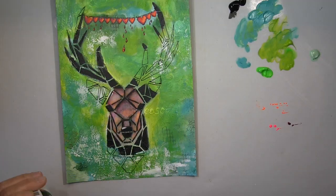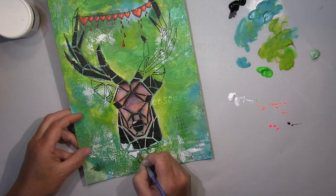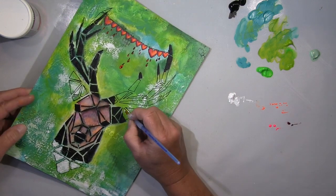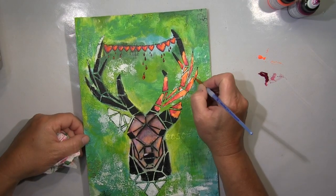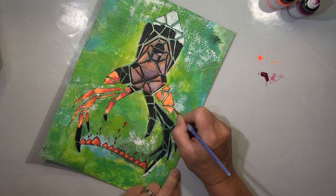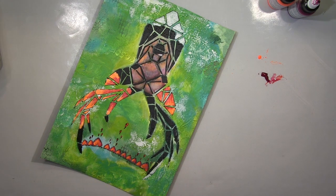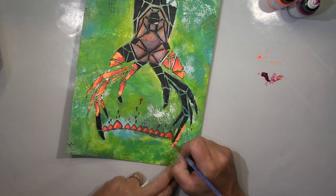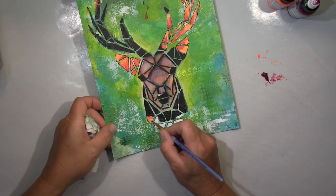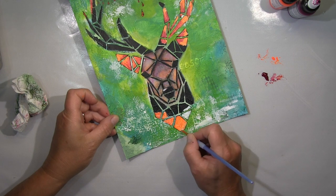I wanted to keep that impression of the deer looking through bushes. But as always, I couldn't stop and one step led to another — and that's a good thing. In the end I really like it a lot. I decided to pick up the colors from the hearts and put them over the free areas, to also fill them in solidly. And retrospectively, that's exactly what was missing on this piece. I was very, very happy about this page. I really like it.